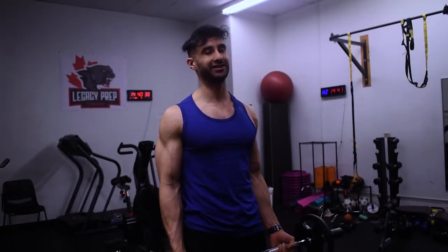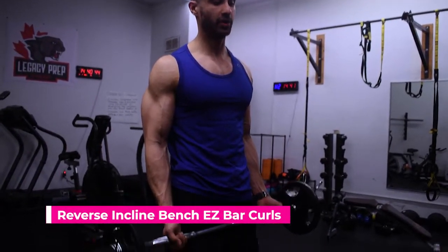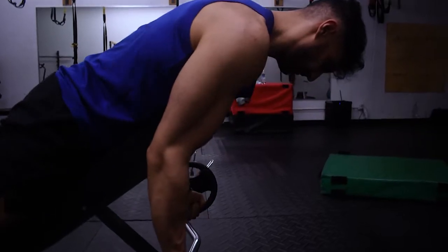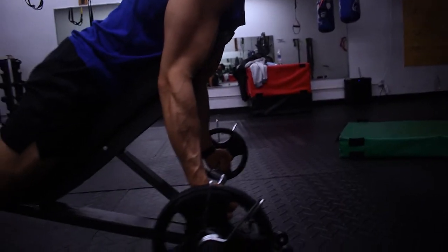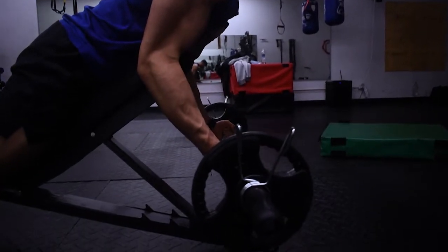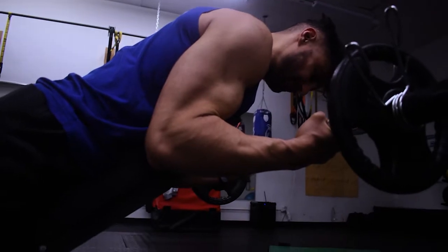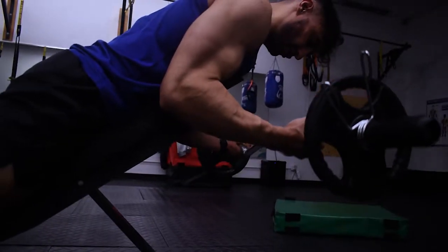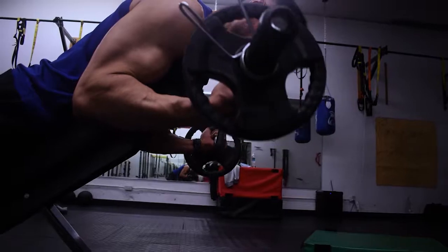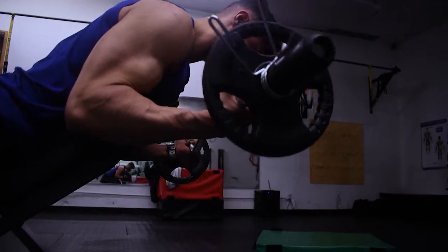Step number two is hitting your biceps and triceps from a different angle. I'm going to show you an incline reverse bench EZ bar curl for your biceps. Set yourself on the bench, chest against the bench, feet in position. Contract those biceps as you go up, breathe out, go down slowly. It has to be a controlled motion up and a controlled motion down. Really squeeze that bicep.